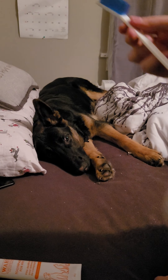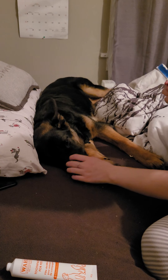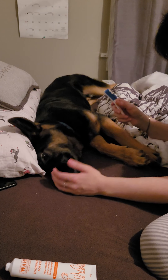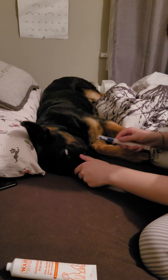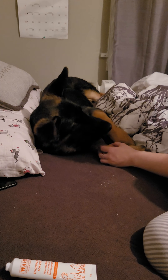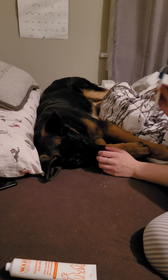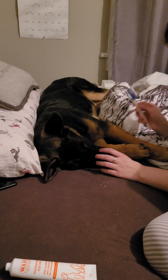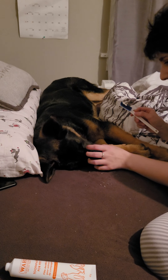Let's try. Here, Samson. He thinks it's a treat, I think. I'm gonna brush your teeth. You don't have to do any work. You just gotta listen, little boy.